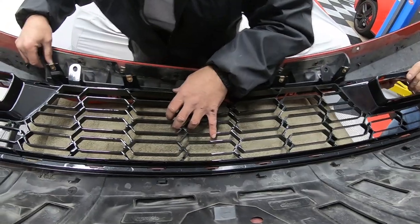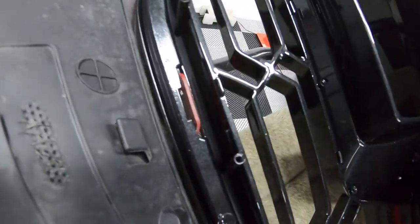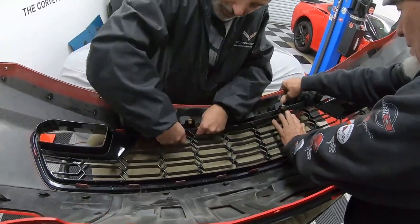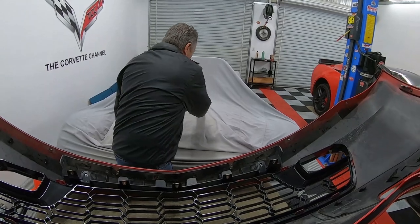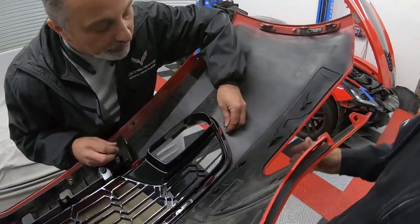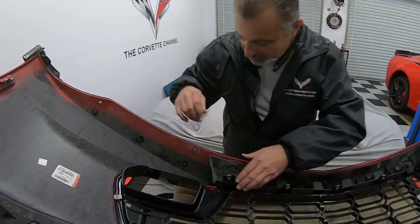They're all in the right spots so they're going to snap in place. We push them in, snapping each one — you'll hear them click and be able to see they're in place. Then all that's left is the hardware on the sides: two 7mm screws go right here, and then the two little locking tabs go right back over here — one in like that, and this one goes in like this. Tighten them up and the grille is installed.